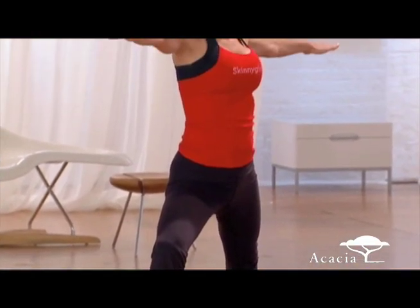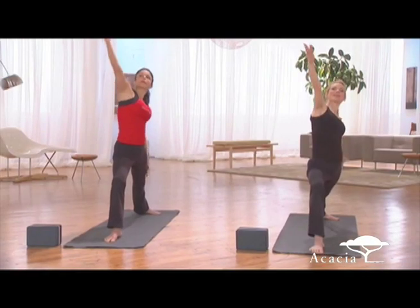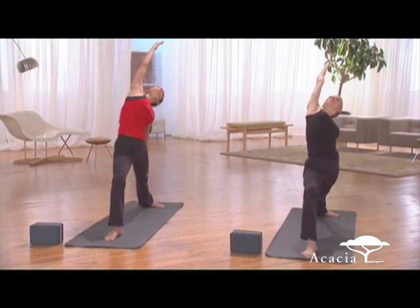Take another breath in. Exhale all the air out. Now we're going to reverse the warrior, so take your back hand down. Inhale. This feels so nice — really good for the waist.